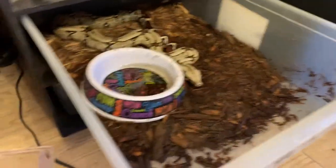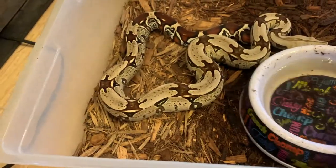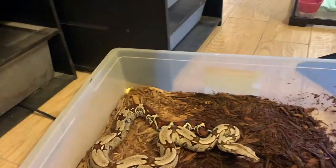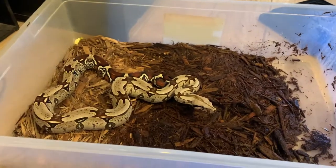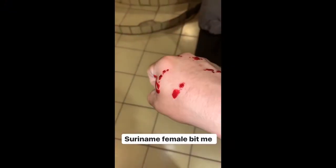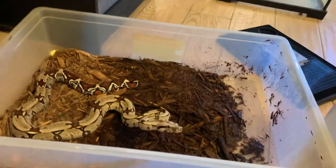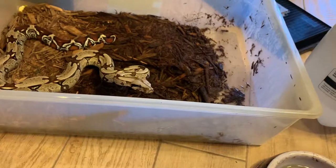This one right here is my Suriname female — the only female boa I have actually. I'm looking for a male; I have a couple people that have males. This one's kind of sketchy, as you can see. The substrate I'm using is cypress mulch. This is cypress mulch that I'm using.